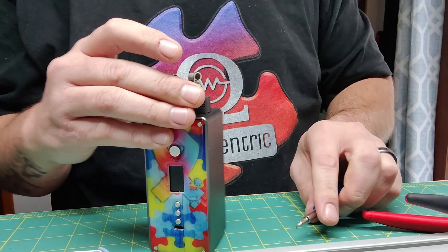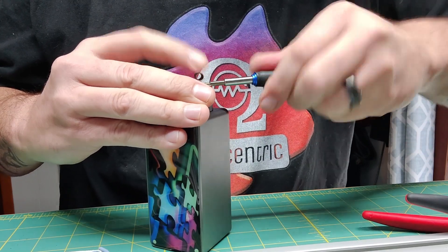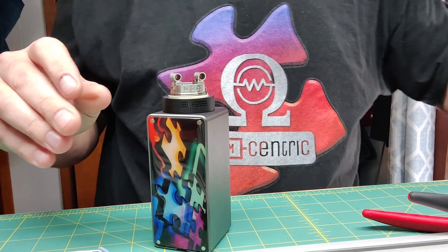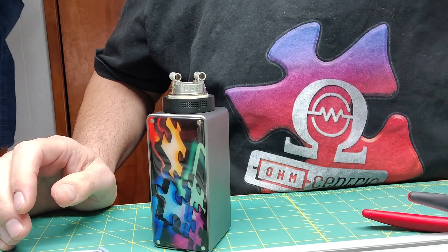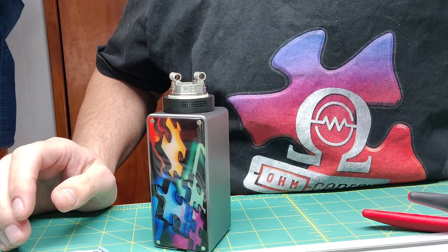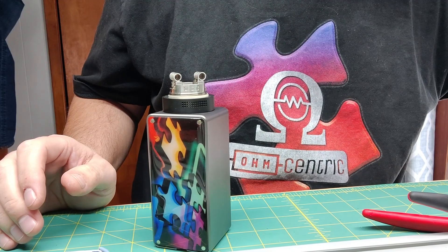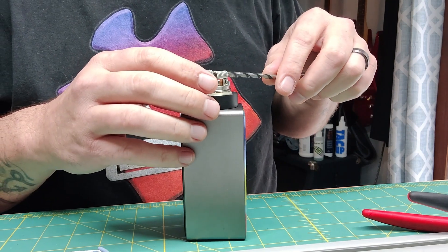Usually with 4.5 mil coils, I don't really worry about putting a mandrel in them because they don't really shape-shift too much. Now we're going to get them adjusted.